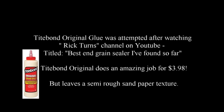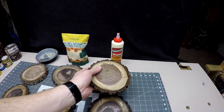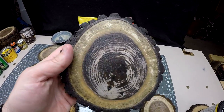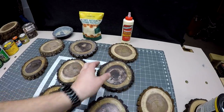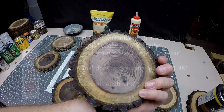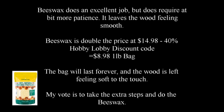My thoughts: Titebond Original wood glue was simple to spread with a silicone brush or roller but somewhat messy getting both sides done at the same time. At $3.98 it performs just as well as wax, though the downside was a semi-rough sandpaper texture. My dad puts Titebond II on logs to preserve them from cracking and give him more time to turn later — the yellow color doesn't bother him since it's removed in the turning process.